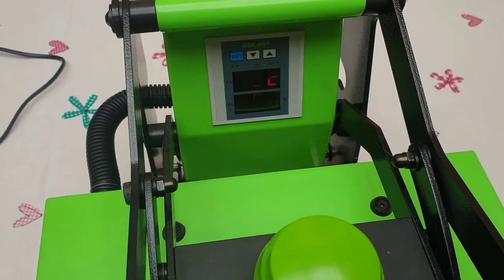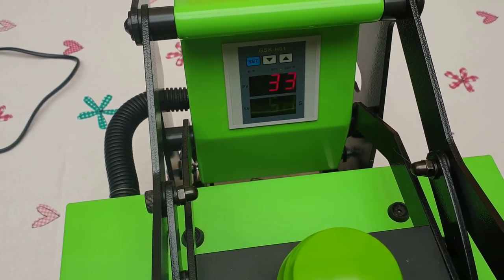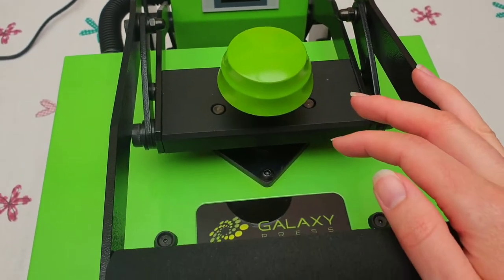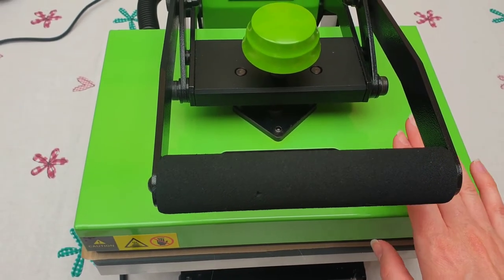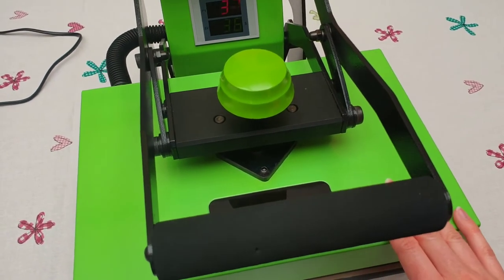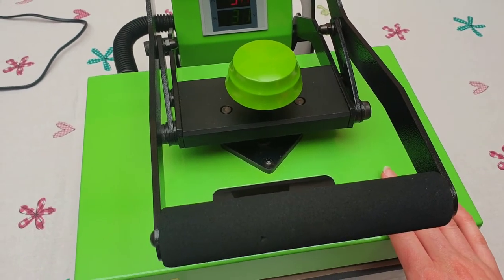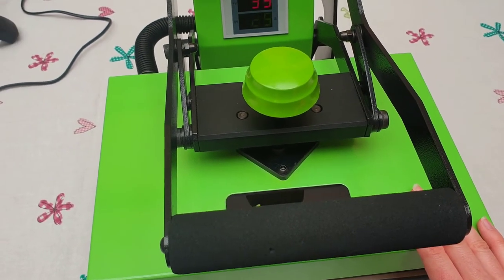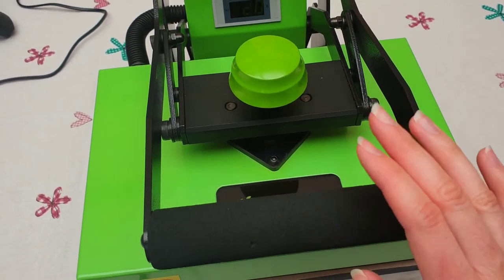So I've set my heat press to 185 degrees and the timer to 75 seconds, because the pennants don't need to press for long. This heat press isn't the biggest — you can get about an A4 sheet of paper in here — and it's quite slow to heat up. Our mug press takes less than 10 minutes to get up to temperature; this thing takes over 20. While that's heating up I'm going to get some lunch — it's 25 past two. I'll be back to press the pennant, hopefully.